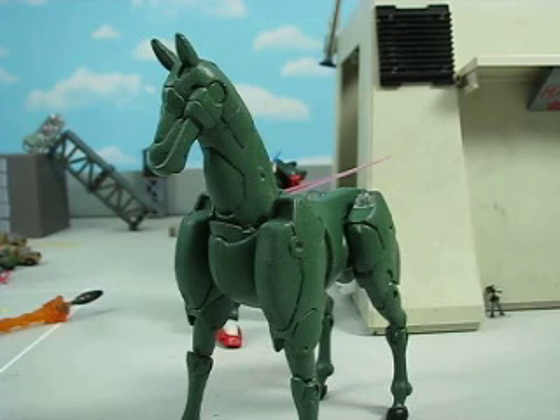I had too many Foon Psyches at one point in time, so I decided to try and make a Zeon recovery unit for finding damaged suits and dragging them back to safety. In preparation for that, I took a normal Foon Psyche and painted him green.